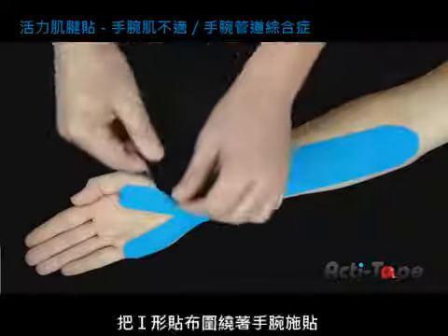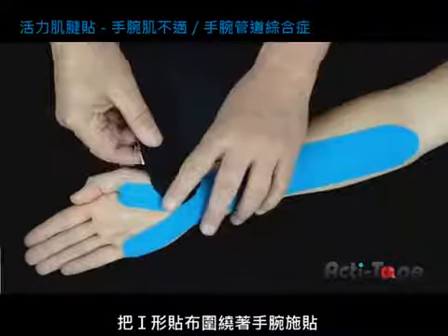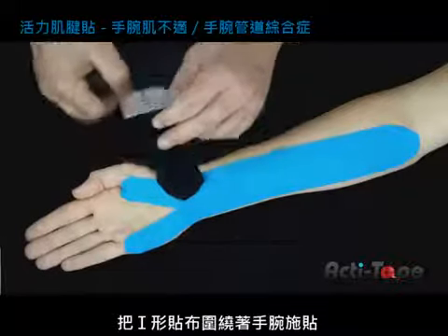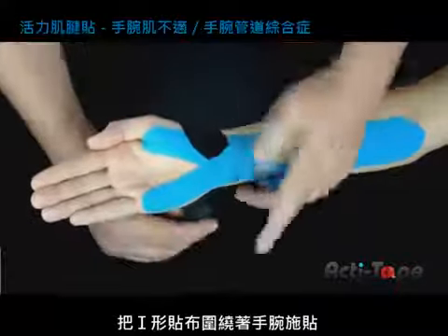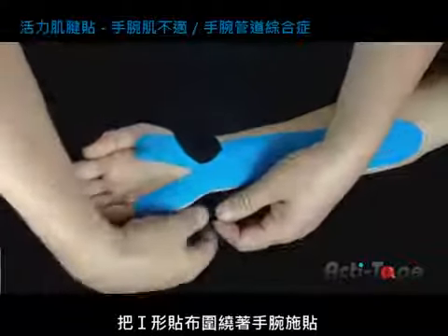Apply the anchor strip around the wrist. Do not overlap the ends to allow proper circulation.